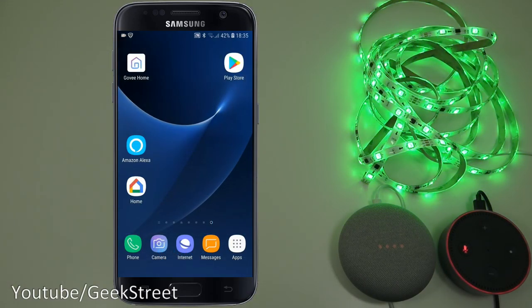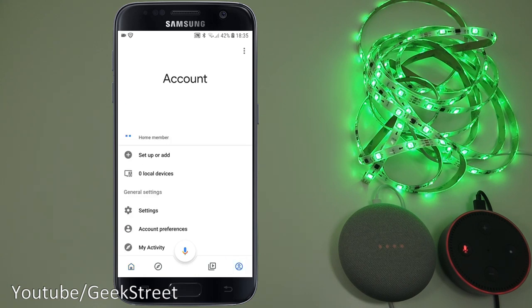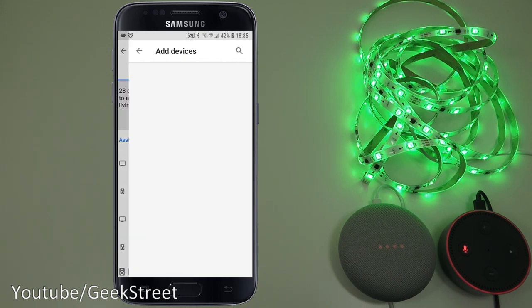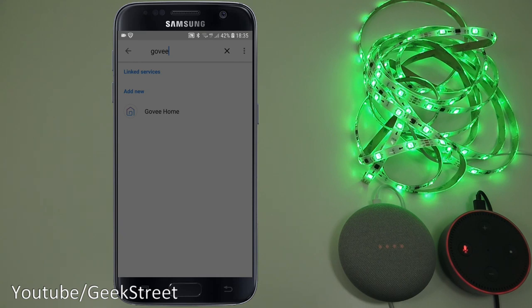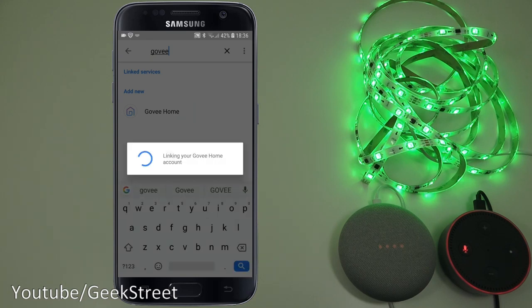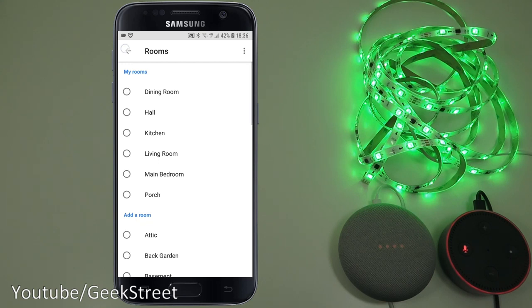Now setting up with Google Home. In the Google Home app, go to the corner menu, then Settings, then Assistant and Home Control. Click the plus button and search for Govee. Select Govee Home and link it. Enter your Govee account credentials and log in. The device is added and you can assign it to a room if desired.